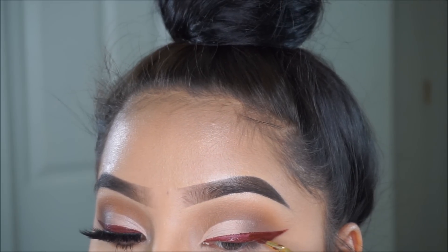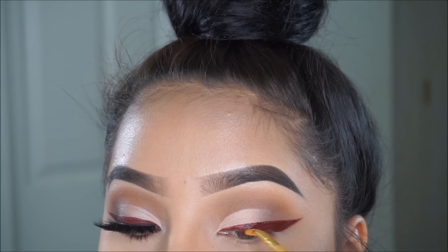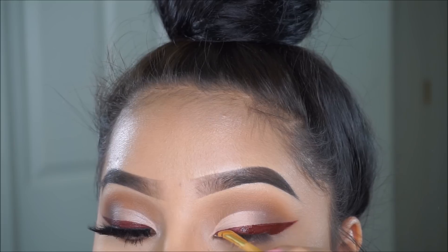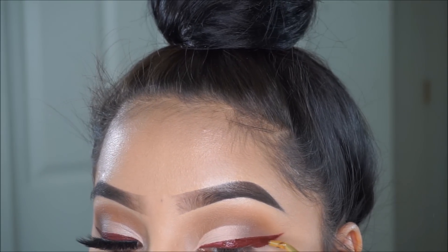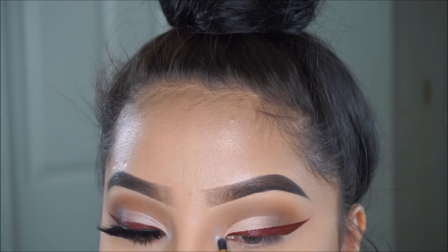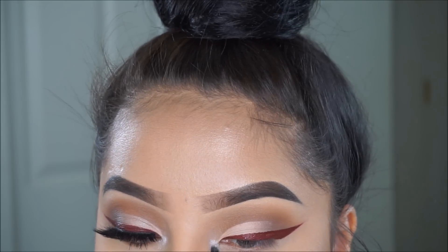I actually used this brush for my black eyeliner, but I washed it and used it for the red eyeliner instead, because I don't think I'd be able to do eyeliner with any other brush. Isn't this eyeliner so pretty? I was so shook while doing this — like, how did my eyeliner come out looking so good?